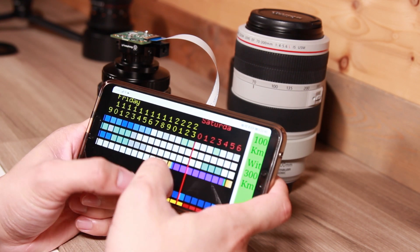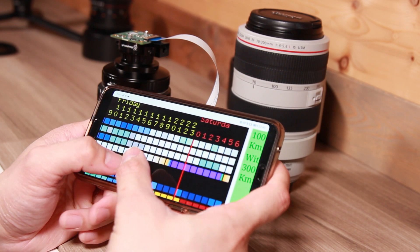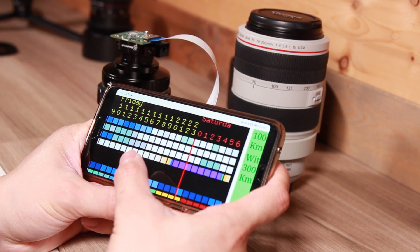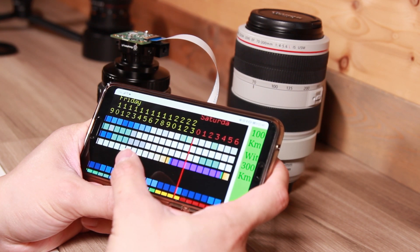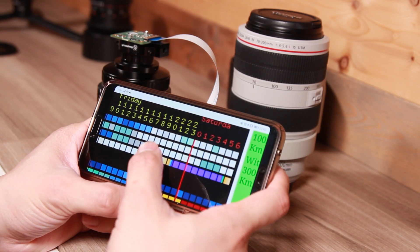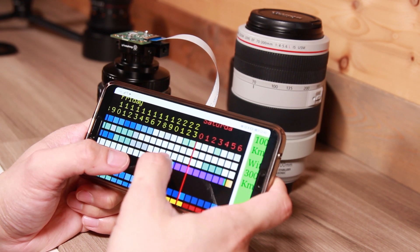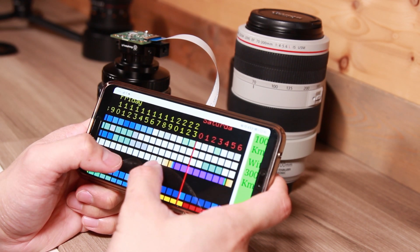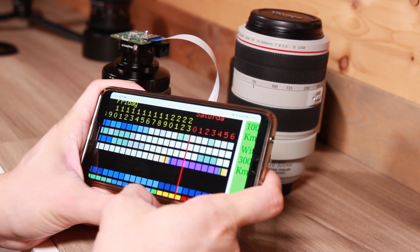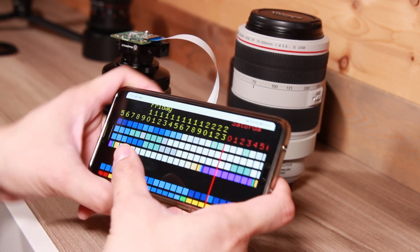I don't worry too much about transparency because the moon will be super bright. Around 1 a.m., cloud cover, transparency, and darkness conditions are relatively good for shooting the moon tonight. But if you look at tomorrow night, it's almost 100% covered by cloud, so there's less chance I can shoot the full moon then. Today is one day prior to the full moon, but it's good enough.